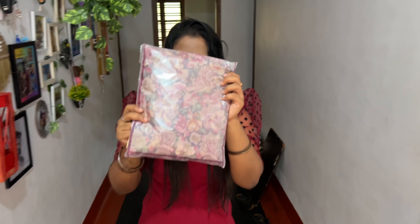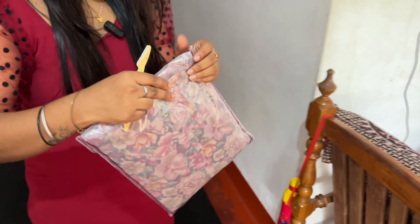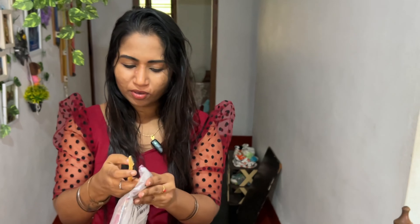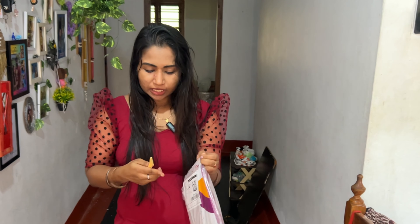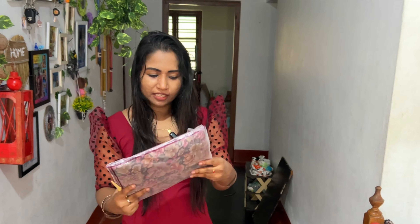The second one is a floral print. I will go to the unboxing. The first one is a floral print. You can see the new items on the top — it's a very small thing.